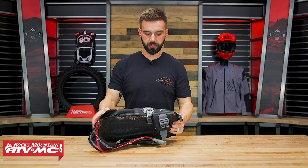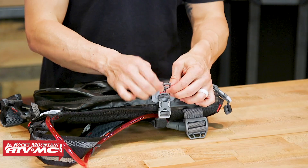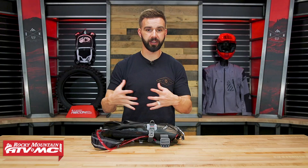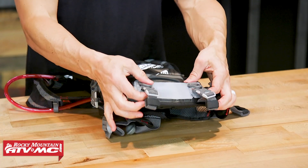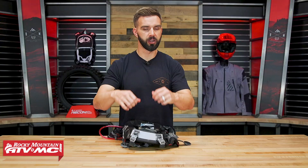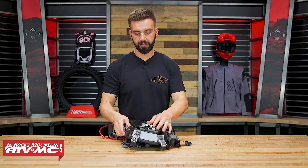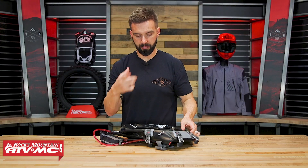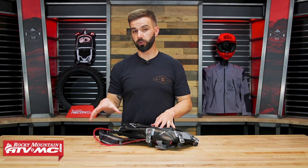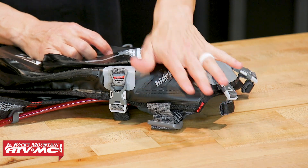You've got compression straps on the side, so you can expand those to allow the pack to grow if you're really loading it up. You also have some extra clips on here so you can attach additional items. Down at the bottom, just like the sides, you've got these straps — same purpose: you can compress everything down or open those up to allow the pack to grow. And as I mentioned earlier, the sip tube can go over the shoulders or out the bottom. Right here you have these slits where the sip tube will come out the bottom of the pack.